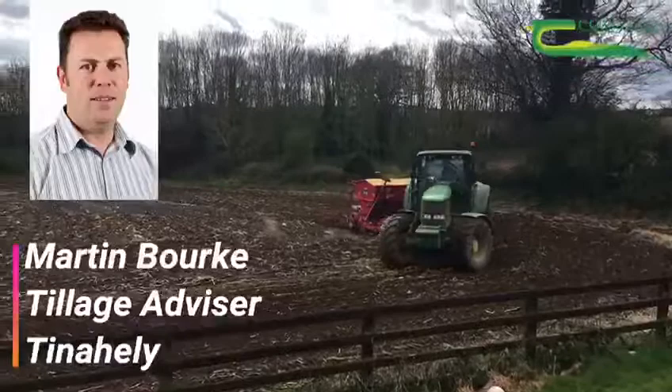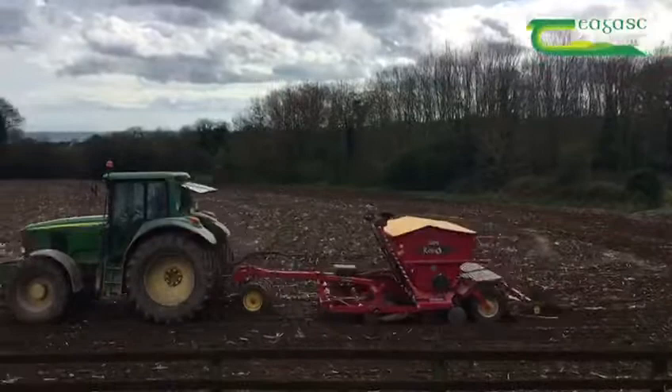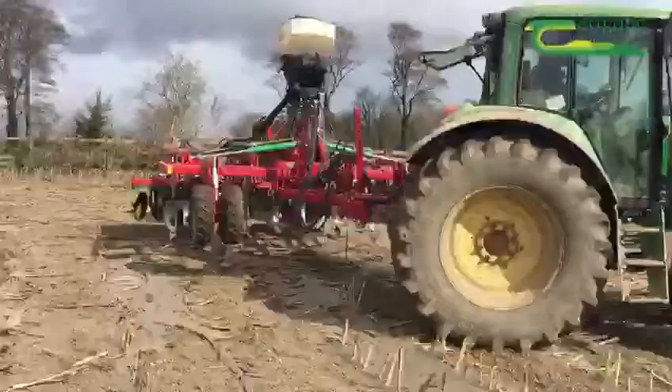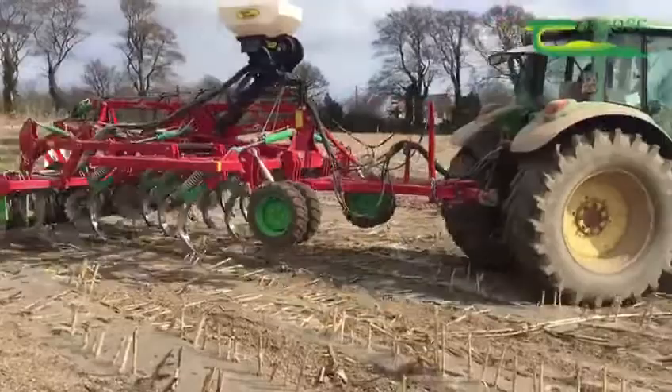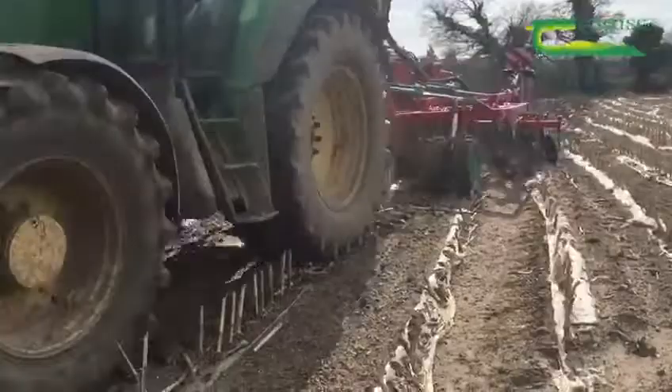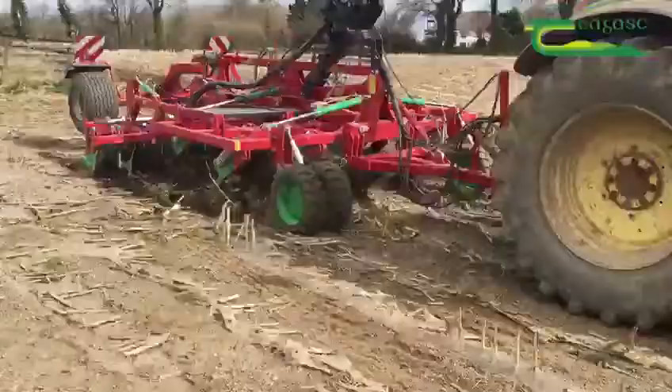I'm on the tillage farm of Sylvester Bourke, just outside Arklow, County Wicklow. It's now the 4th of April and time is running out to get spring wheat drilled. Sylvester's plan is to sow 95 acres of spring wheat in total. Currently, feed wheat price is almost 20 euro per tonne above feed barley price, and this is one of the reasons why Sylvester has chosen to grow spring wheat.